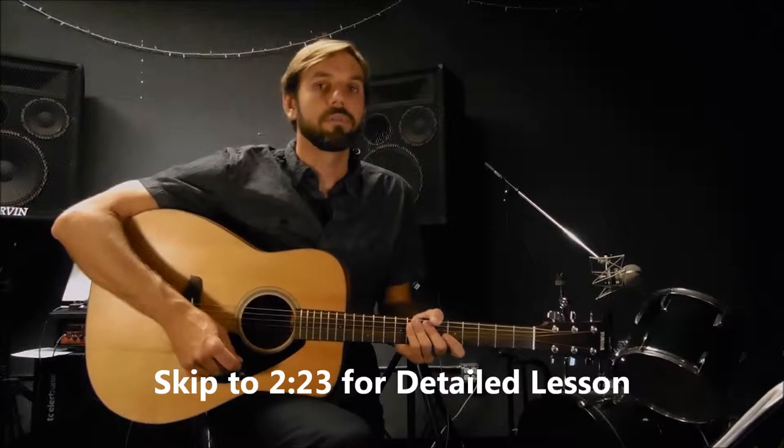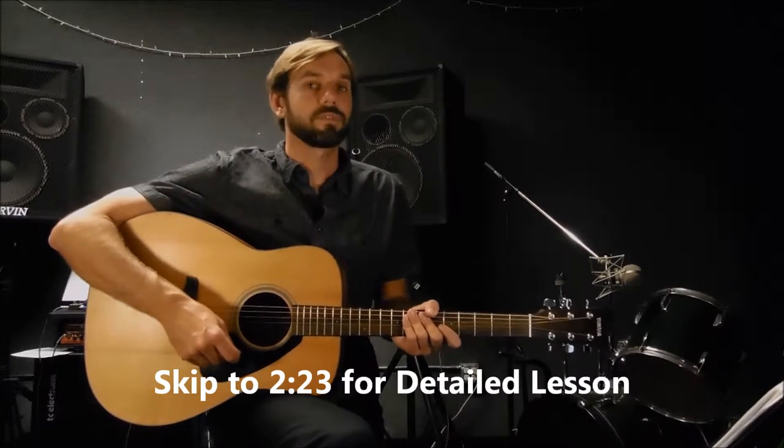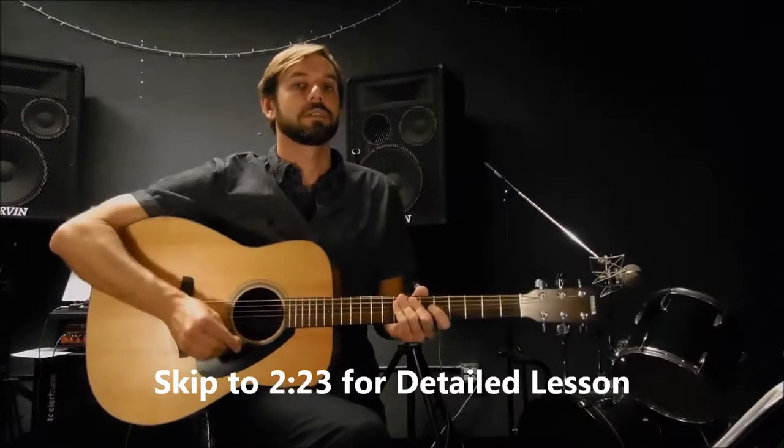Hi, I'm going to show you how to play Heart of Gold by Neil Young. I'll play through the song first, and then I'll show you the chords. Here we go.